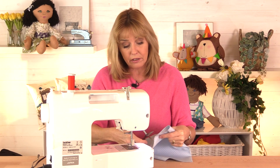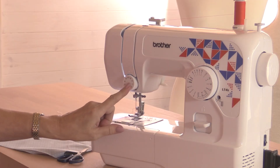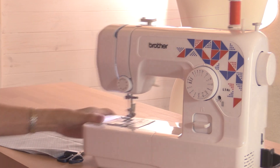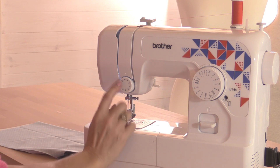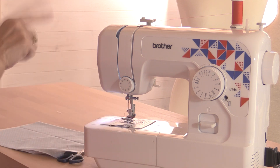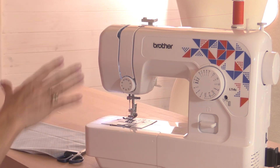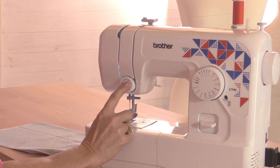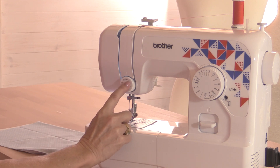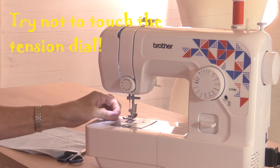The tension dial, which affects how tight those little plates are squished together, is right on the front of the machine. Sometimes it's on the top; it can be a dial or it can look different. Try not to touch it. The tension will have little markings on it — sometimes with a number in a box — and those are what are recommended for most sewing projects. So you probably never have to touch this; just make sure it's in the middle of the recommended range, which is normally about number four on your sewing machine.